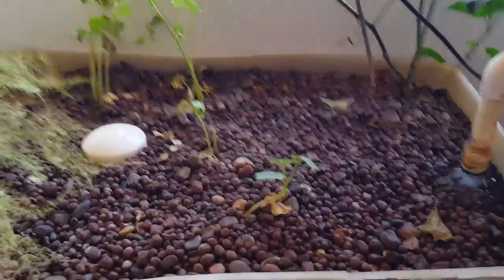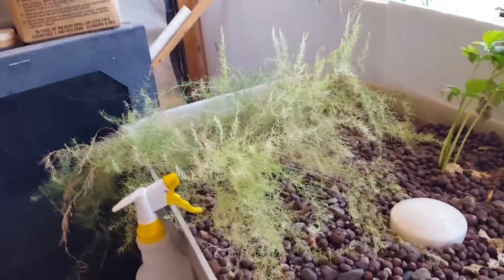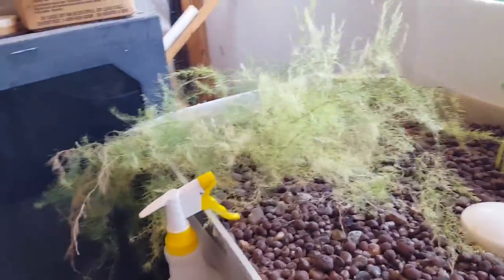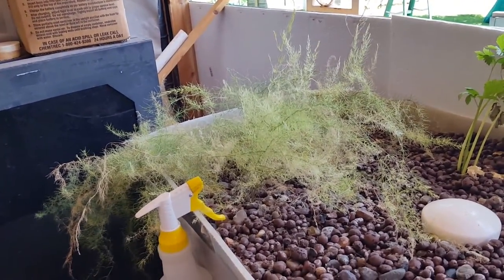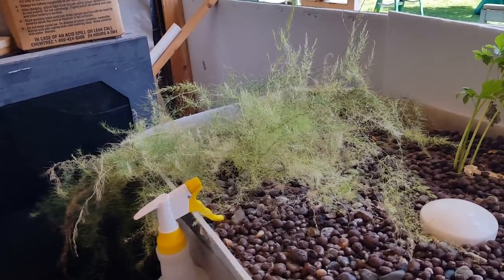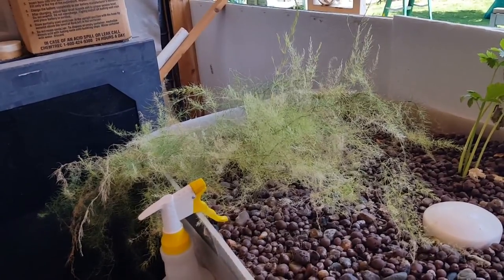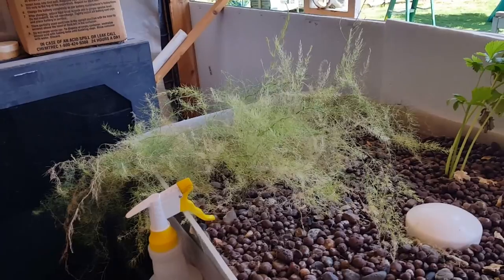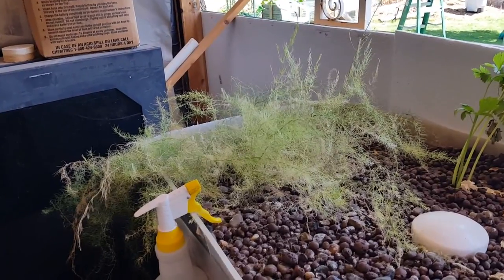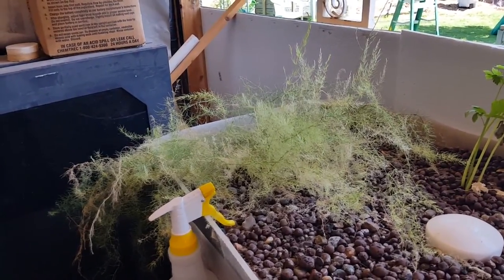As you can see, my asparagus is still doing fairly well and it continues to spread, though I haven't seen any that looks edible. I had someone post a comment saying that this may be an asparagus fern. I went online and looked up other people who've been growing asparagus, and apparently it takes a couple, two or three years for them to start shooting up. If you know anything about asparagus, I'd really appreciate any comments, help, or information.